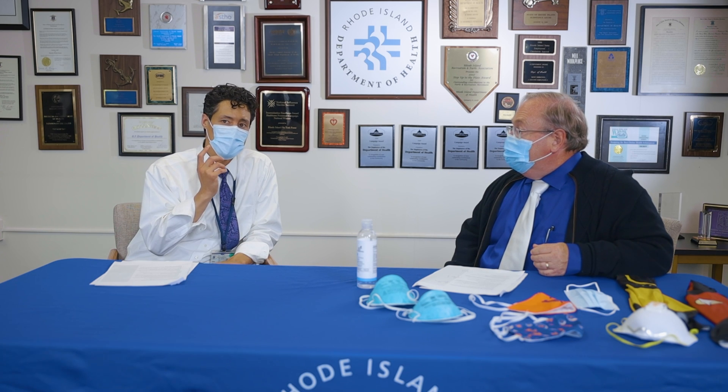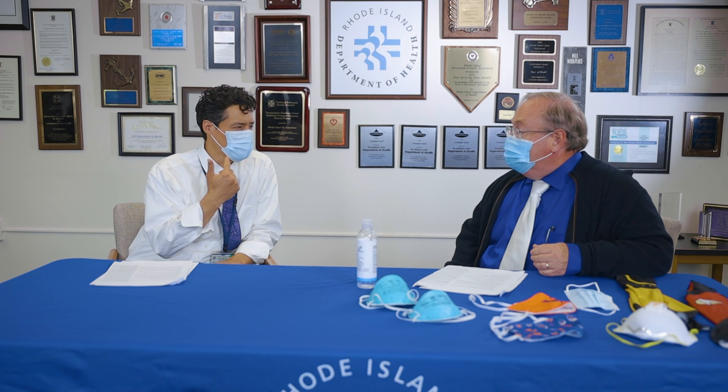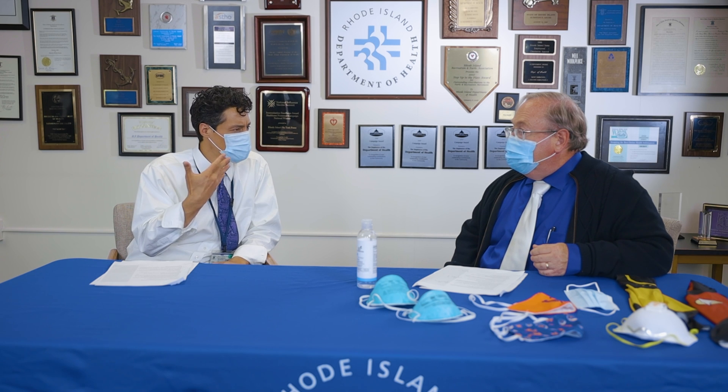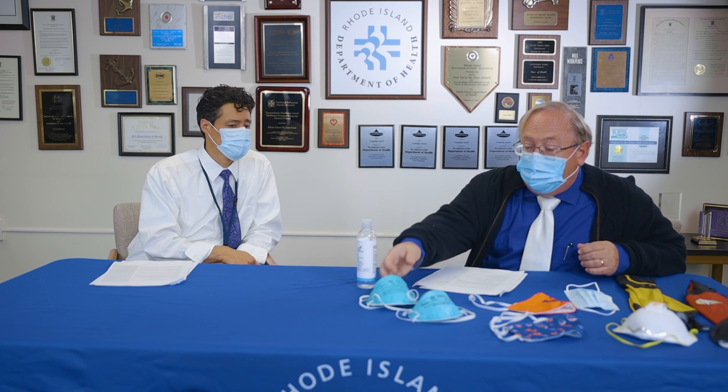Why don't we talk about some of the masks that people wear? Right now I'm wearing a medical procedure mask — you are too, a very common mask. They're comfortable and breathable. These masks are made with three layers and designed to be comfortable. If you find one type uncomfortable, I encourage you to try different types. These lighter weight surgical procedure masks are designed to be worn all day long.